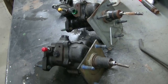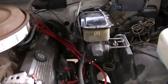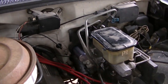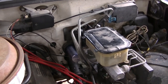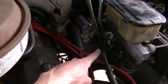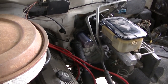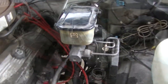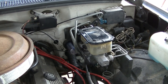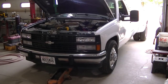I got everything back together, all the hoses work. That stem is a little longer but it's going to work. This hose isn't quite in the same spot because of the longer stem, but the clip works for the other two still. It looks factory — you wouldn't know it until you started looking. I've got to bleed this out, so I'm going to fire it up, hit the brakes a few times, top off the fluid and see how this works.